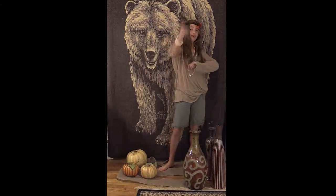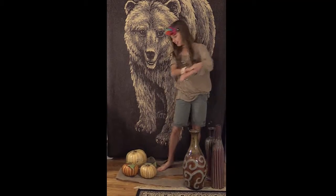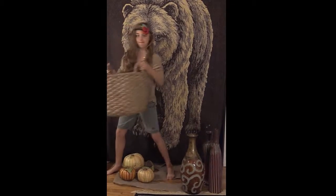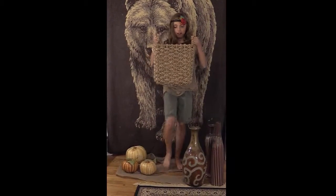I made something very special today — something for my little girl. Let's see where it is.